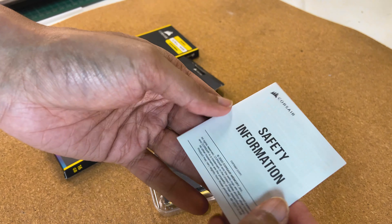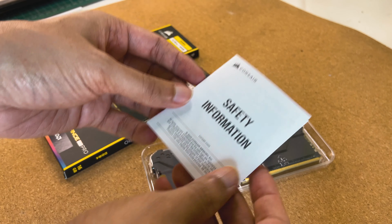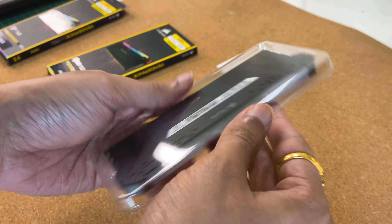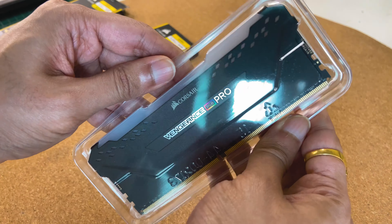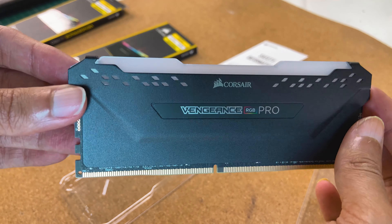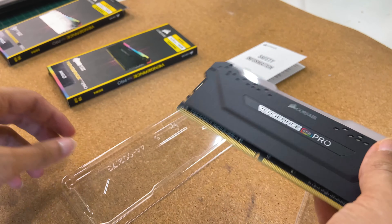What is this — safety information? Interesting. Here is my RAM kit. This is my first white color RAM — actually, I think this is black. Functionally, there should not be any difference.